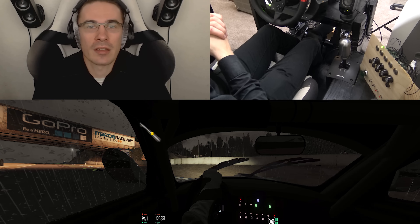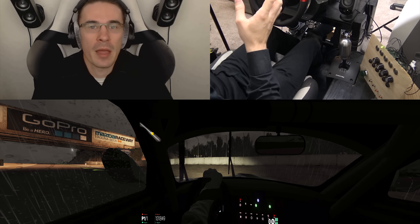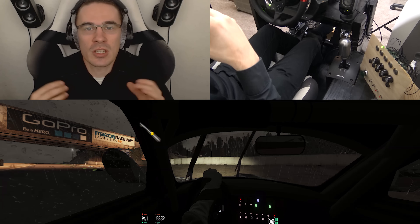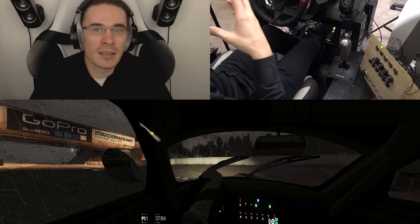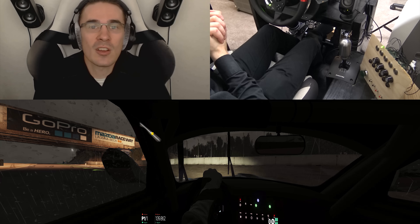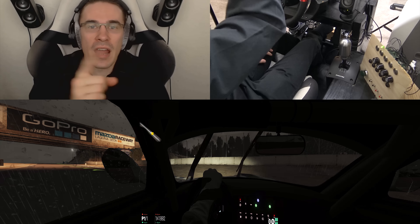I'll do some testing and just get better at it myself in my own time. But this was just a great video to show you how the button box works, and we can continue on with War Thunder next.